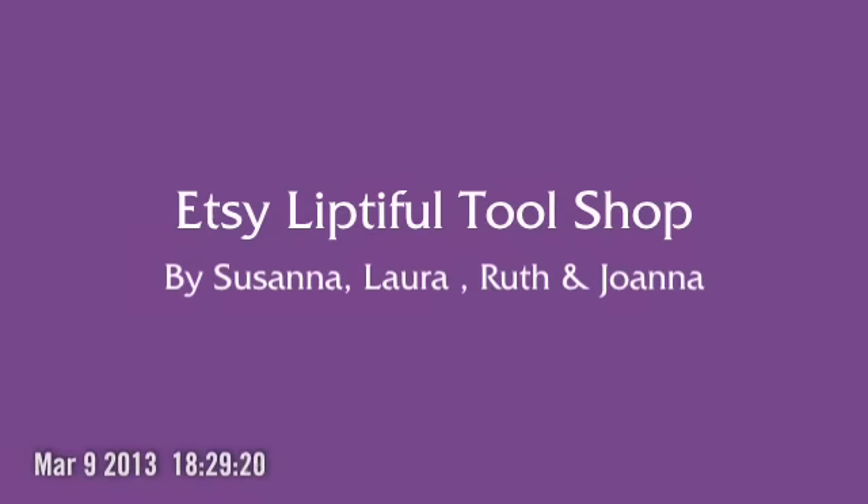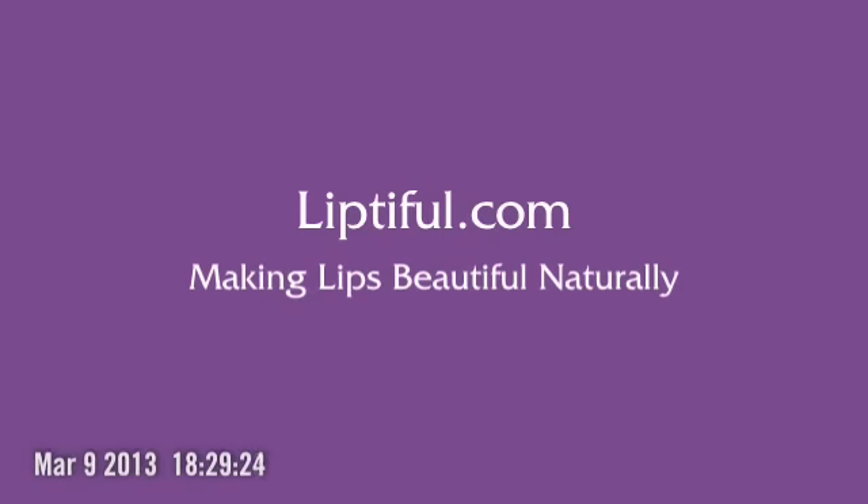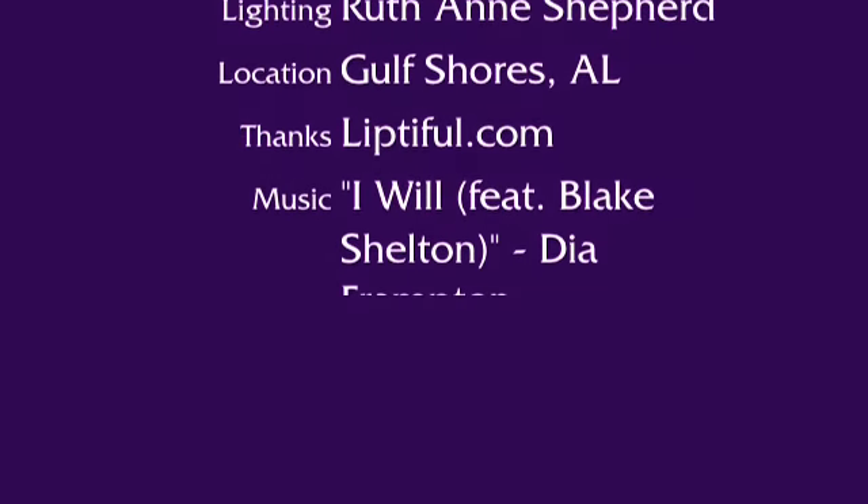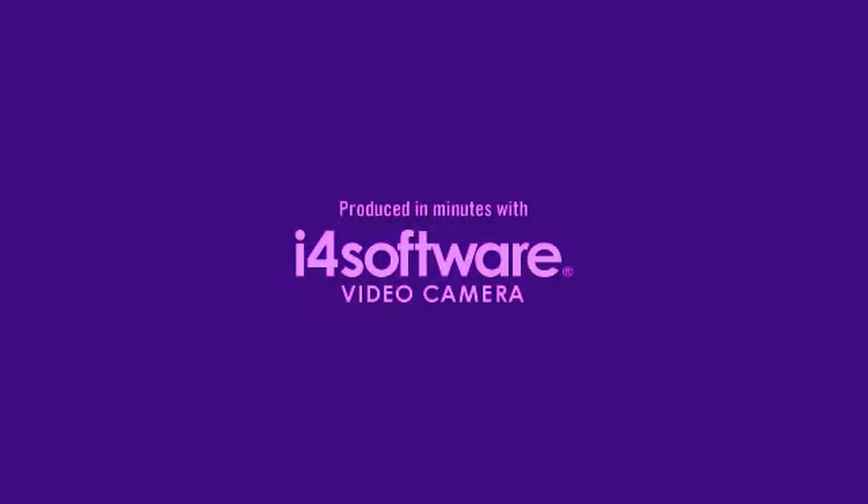This works. Thank you so much. Have a great day. Bye!